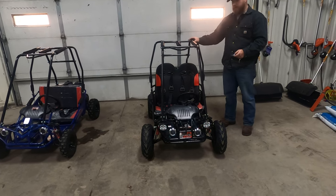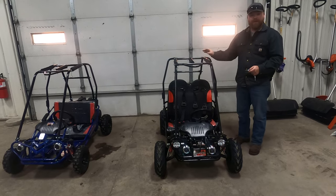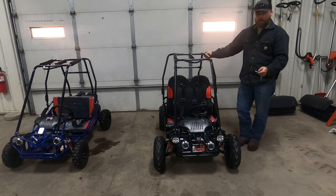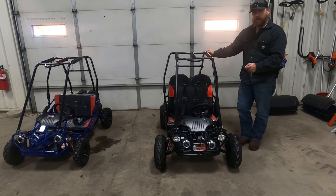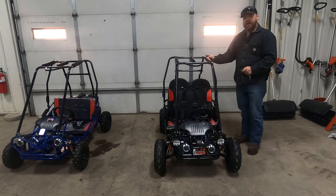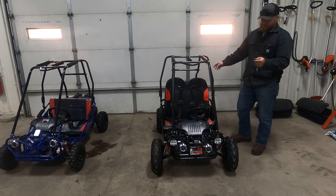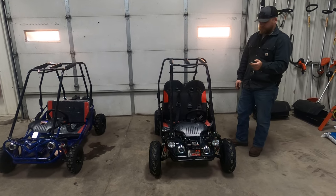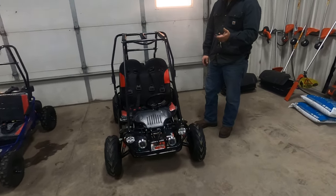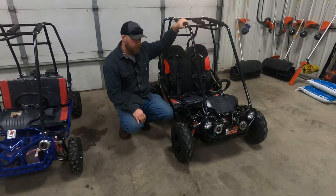This key fob has an electric start and an electric kill. If your child is going somewhere or doing something you don't want them to, you can stop it with this and also restart it. It's especially great for a child who is new to power sports. It's as simple as clicking the button to start the cart up, and clicking again to stop it.